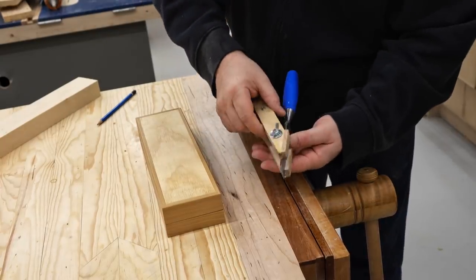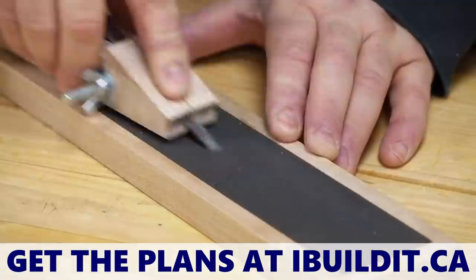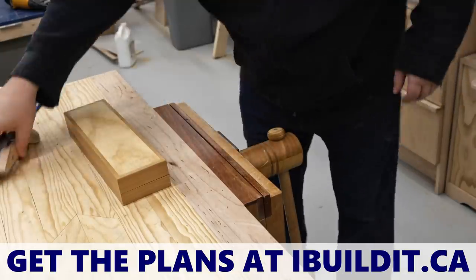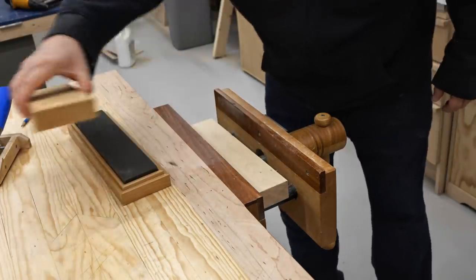I've already got the chisel put in one of my sharpening jigs. This is one I designed and built about two years ago, and if you're interested in building this, plans are available on my website. Originally I used this sharpening jig with a special setup but I since changed that to make it a little bit more convenient to use.